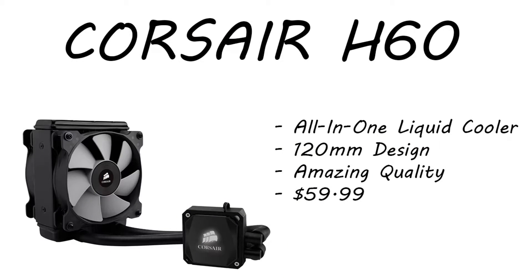For the CPU cooler we have the Corsair H60. This is an all-in-one liquid cooler that comes with a 120mm fan included. This is also the same cooler I use in my current build — amazing quality. It's only running $59.99 right now, which is an amazing deal on an all-in-one cooler that includes a fan. Corsair fans usually cost like $21 a pop anyway, so why not go with an all-in-one cooler rather than just sticking a fan on top of your CPU?